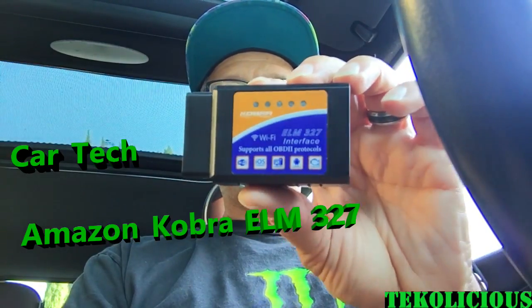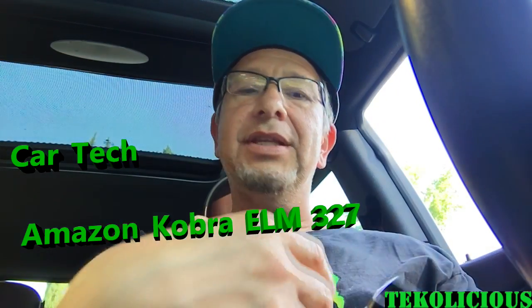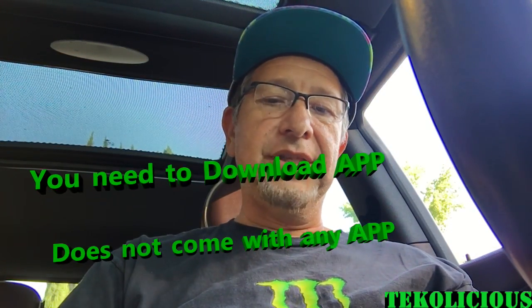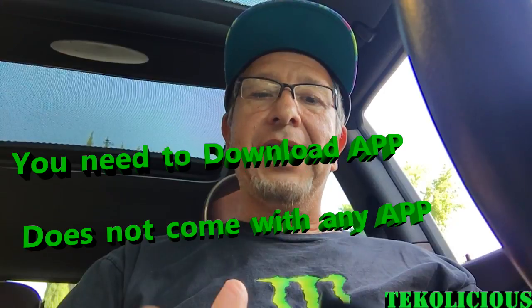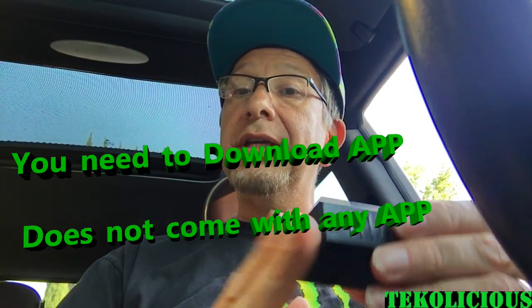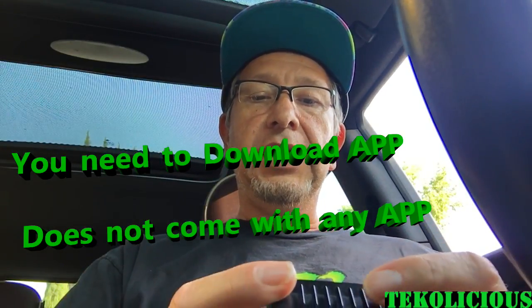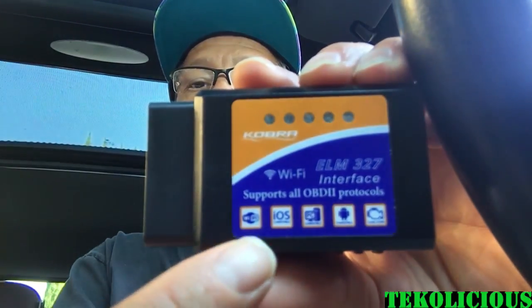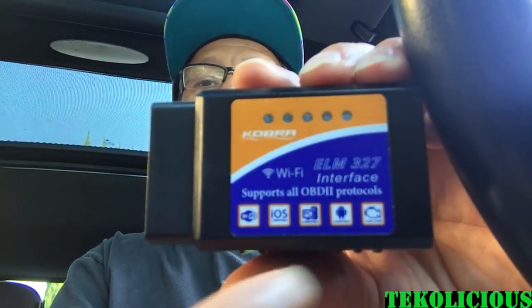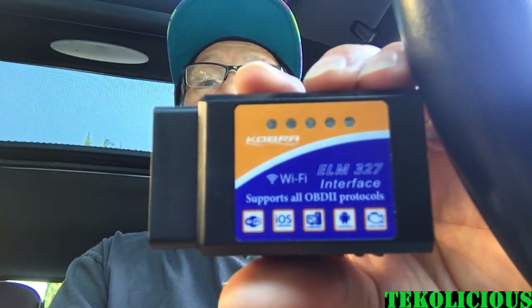You have to download an app in order to work with these things. I didn't know that at first — I was thinking they came with their own app, but that is not the case. There are a lot of free apps out there that will usually work with these, and I'll show you the one I used. It is iOS compatible, which is important. You need to make sure it has iOS and Android support for whichever device you have, and that your device has Wi-Fi on it.